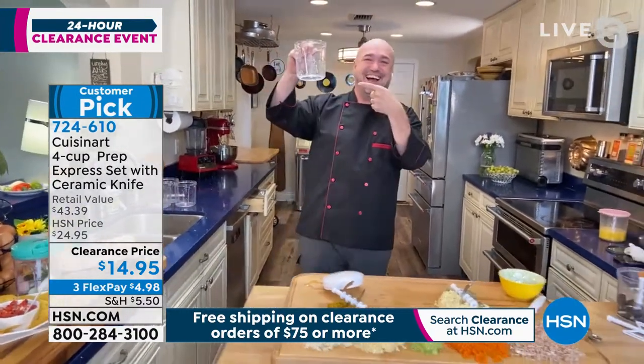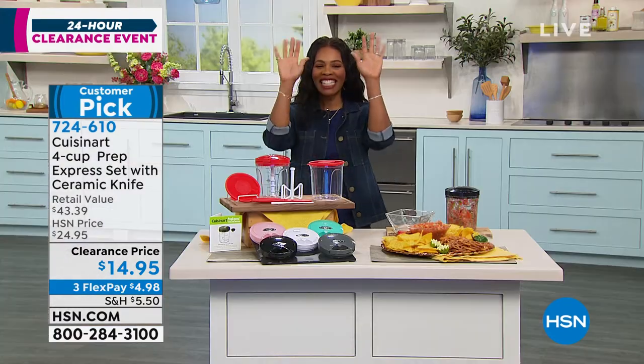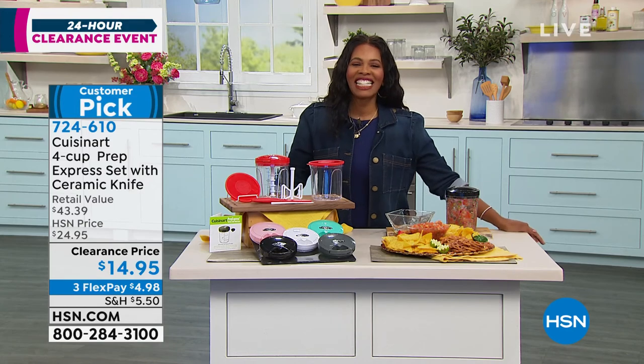Mark, thank you so much as always for helping us out — ease all the way. Take care, we'll see you next time. 724-610.